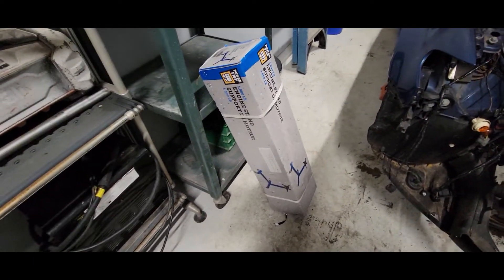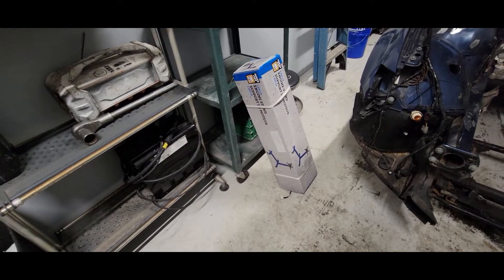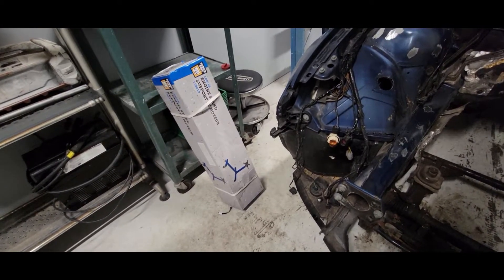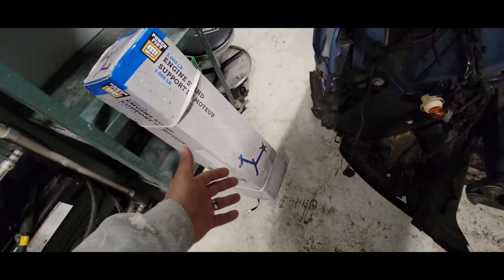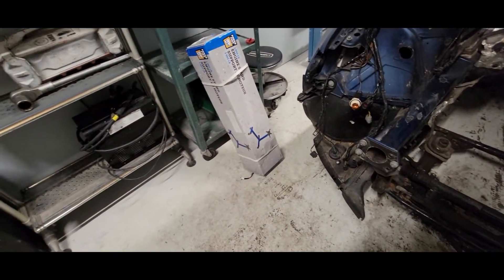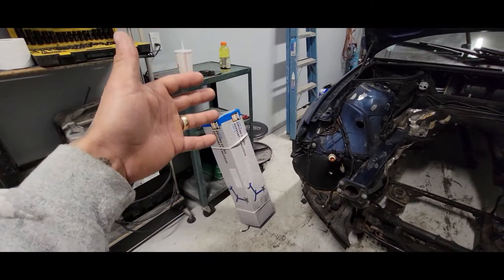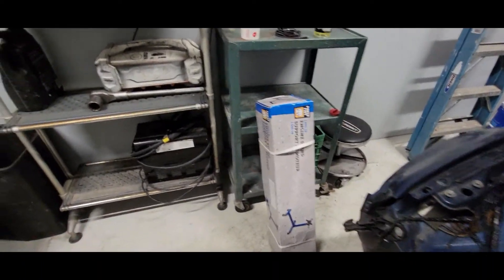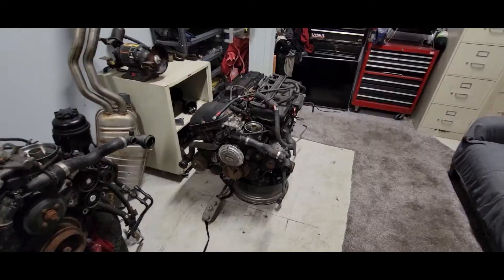Here we are again back in the shop. Got my engine stand and I'm gonna take this thing apart and put it together. Apparently on Princess Auto there's a bunch of reviews on this specific engine stand and a lot of people are saying it doesn't fit a small block Chevy, doesn't fit an LS, all the welds are no good — cheap Chinese stuff. It's 80 bucks, like what do you expect? It's the same type of quality as Harbor Freight in America. If I have to modify it, that's fine. My goal tonight is to get that engine on there.